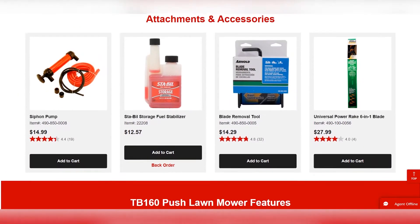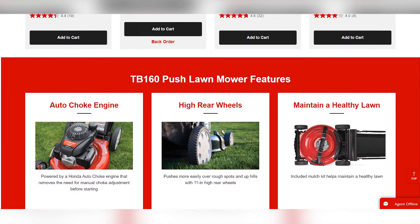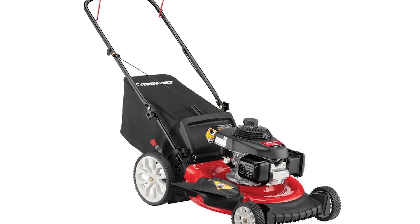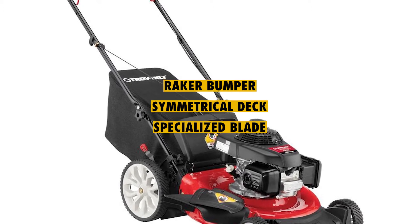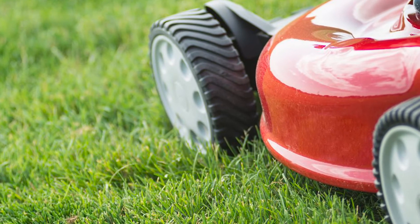The gas-powered mower is equipped with a tri-action cutting system that offers the perfect cosmetic finish. The Troy-Bilt allows you to either discharge or mulch the clippings. For this, it's been equipped with a raker bumper, symmetrical deck, and a specialized blade that work together to produce finely chopped grass while enabling the perfect finish.